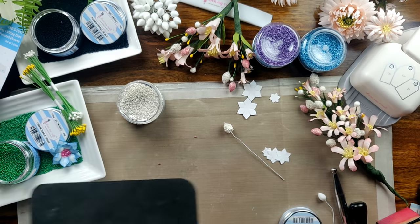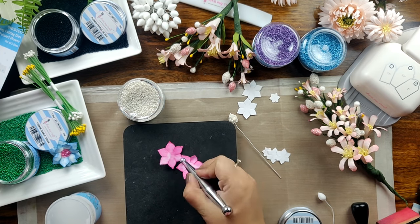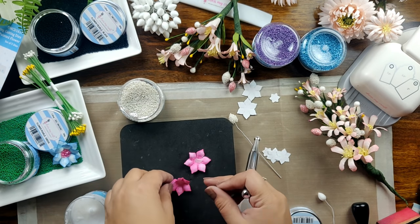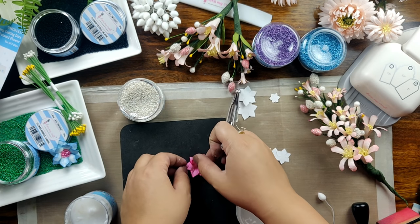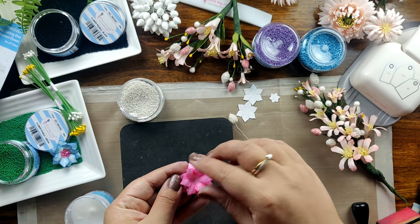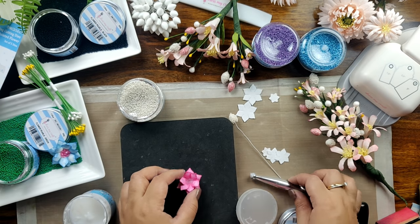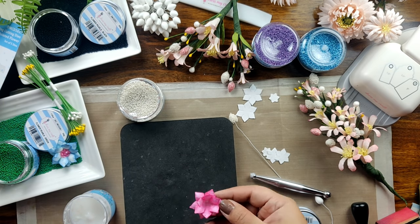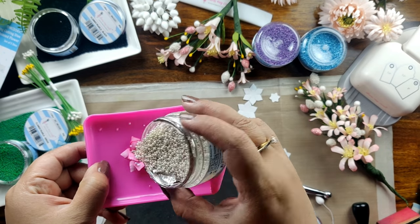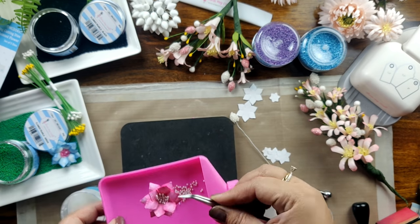Now coming back to the flower again, I am shaping the petals with my ball tool and adhering these petals with Ultimate Craft glue in an off-center position. I am happy with how its shape is coming and I shall be applying some more craft glue in the center with my ball tool and filling it with the white pearls. Isn't this super cute? I am in love with these flower pearls and how my flowers are coming out.